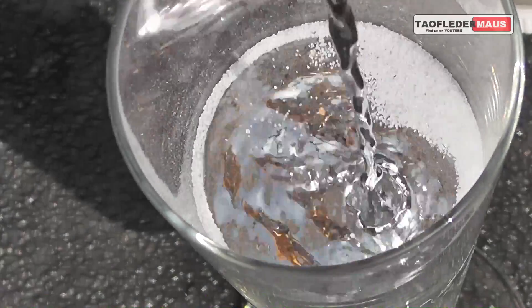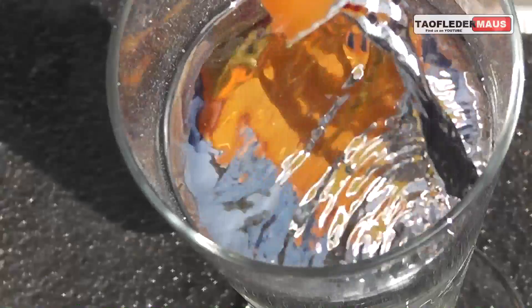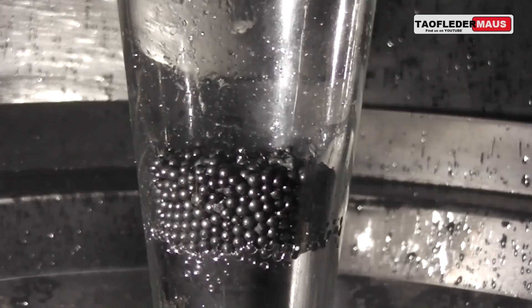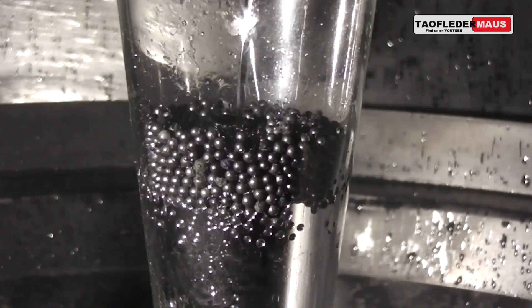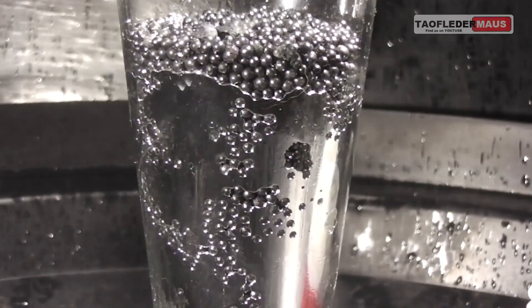Salt would normally just float on the surface of mercury like styrofoam beads would float on water. But when we pour mercury on top of these less dense materials, the surface tension becomes the dominant force here, so the mercury's high surface tension blankets these materials and actually prevents them from floating.